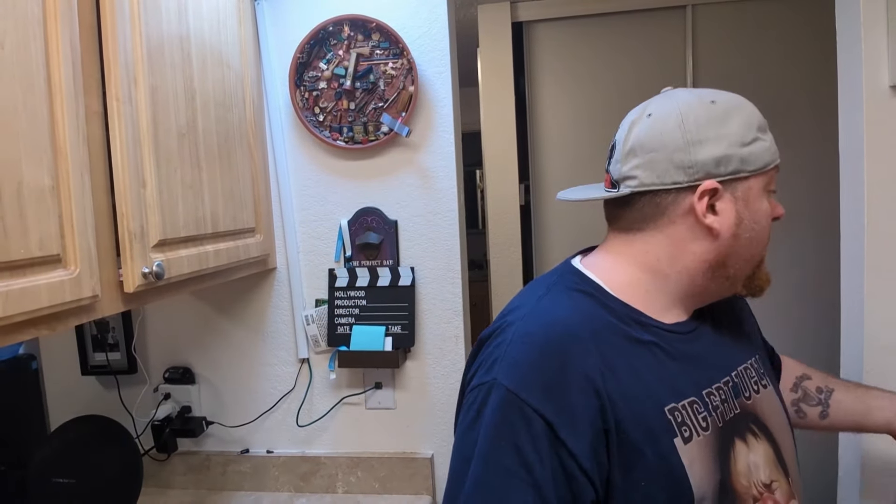Hey, welcome back to my kitchen. I just got done peeling potatoes, so I'm gonna make some potatoes — rustic potatoes, by the way. Let's just cut these.